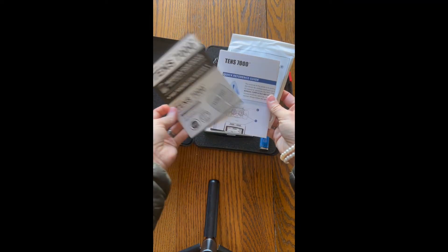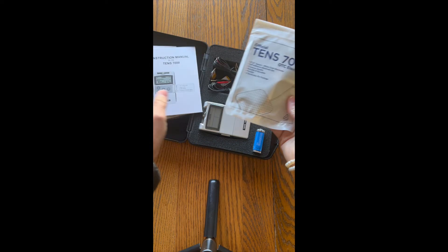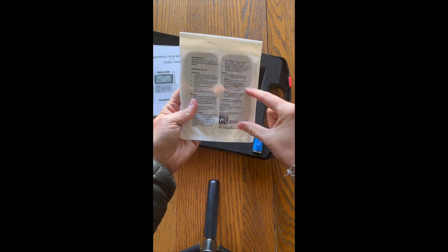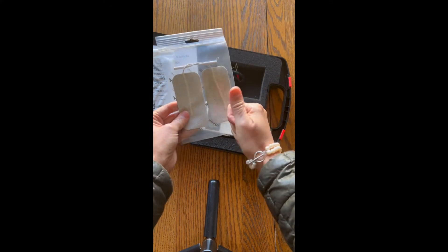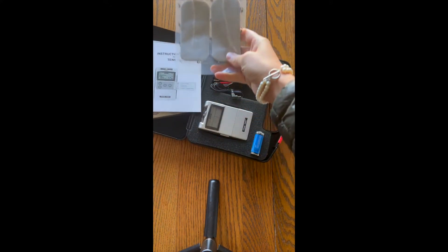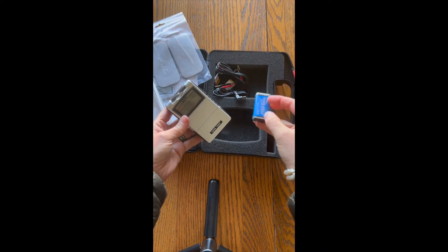Most units will come with a quick start manual, some important safety precautions, some electrodes, and a full introductory manual. The electrodes the unit comes with are one by one, which are appropriate for tibial nerve stimulation, but you'll need larger ones if you're going to do this for urinary urgency, frequency, or muscular strength.